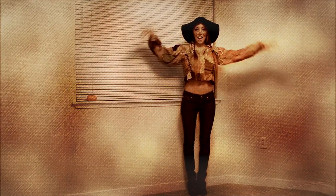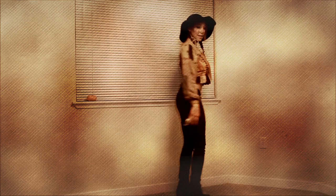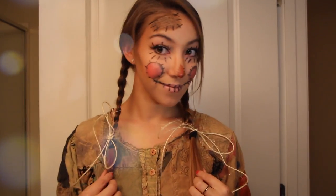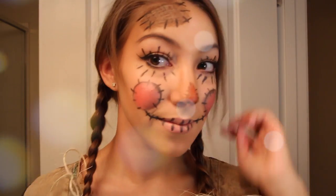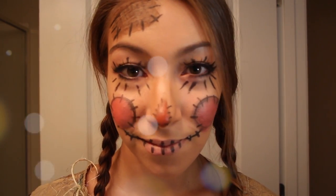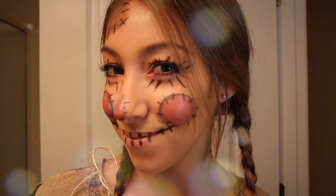So this is the final look, and I just got the shirt from a thrift store, and threw on some jeans, some boots, and a hat, and found some corn in my house and put that in there since I couldn't find straw. So if you can find some straw, and maybe some overalls, then you'd be really good to go. Thank you guys so much for watching, and I hope you guys have a fun and safe Halloween. Bye!